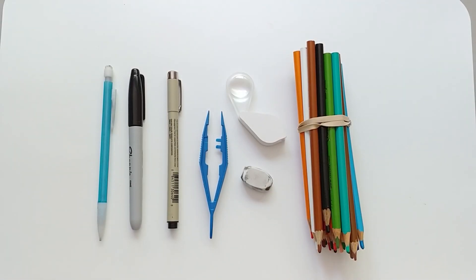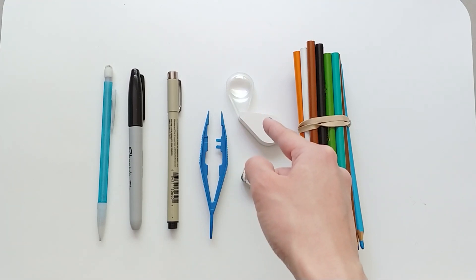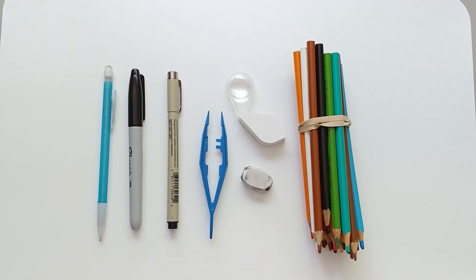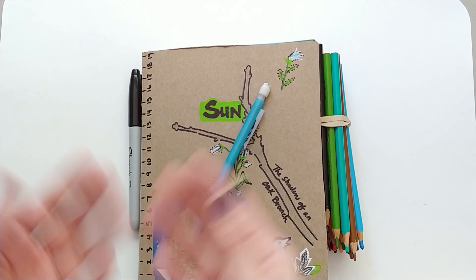These are some of the supplies that you can use during your nature journaling walk: pencil, markers, fine tip markers, tweezers, magnifying glass, erasers, and colored pencils. Some people like to use pens, crayons, charcoal, or even watercolor. But for me, I like to keep my things simple, so I'm just going to be using my notebook and a pencil. Let's take a walk around our neighborhood and see what we can find.